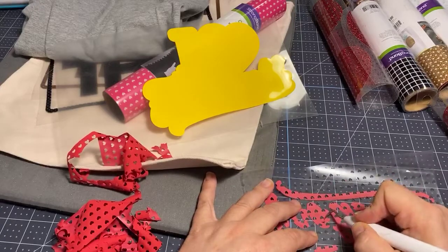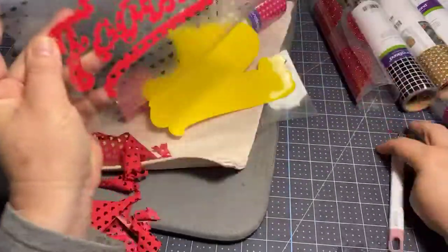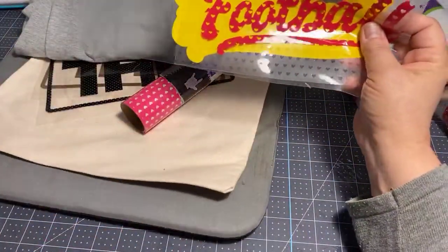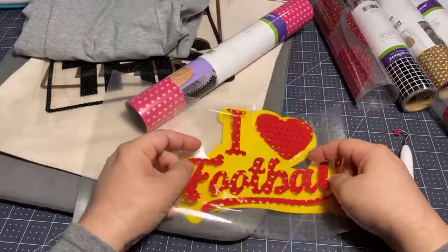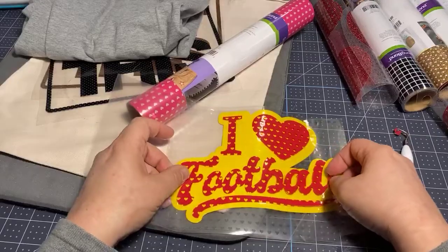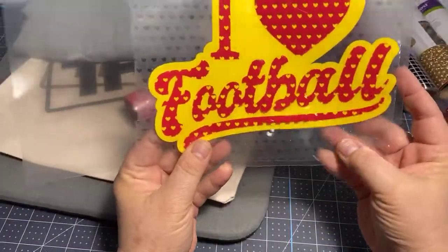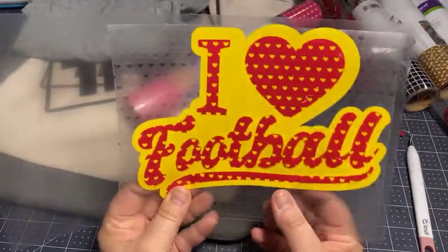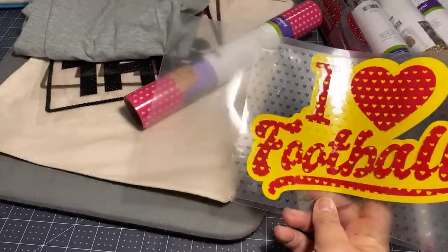You can flip it over to see - I missed this little part here in the F. With this design, you can see what they're talking about when they say to cut in a bigger format, because it is a little difficult to do all the weeding correctly. 'I Love Football' - done! The idea for this one was that I'd put this yellow down first and then put this over it like this, and I think that looks really cute.